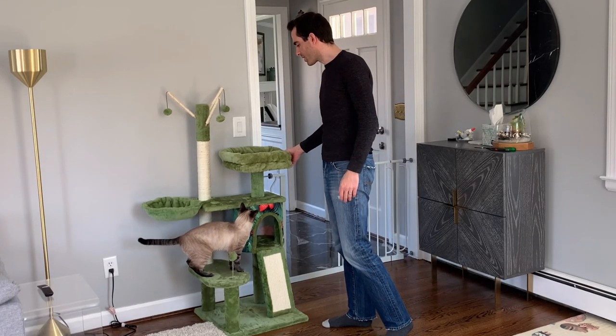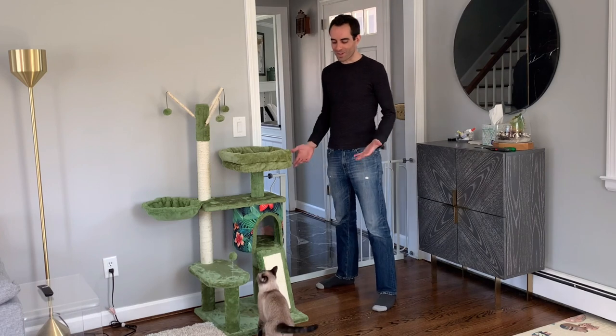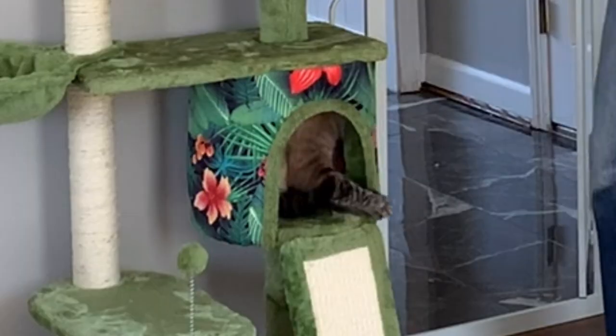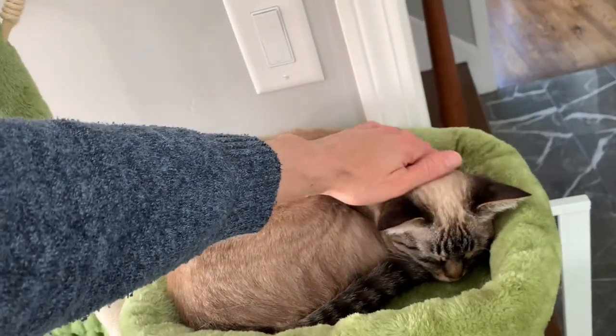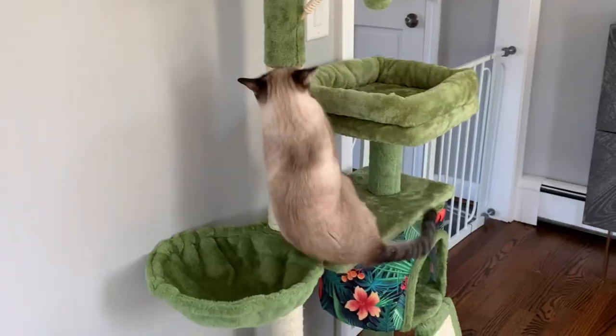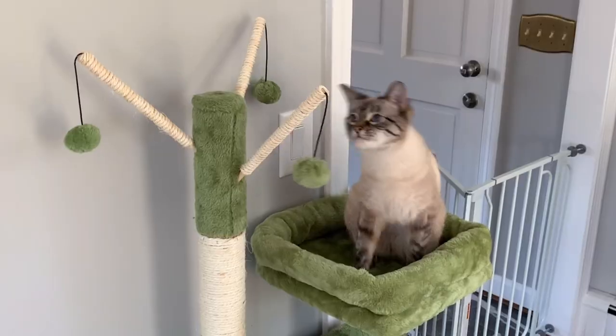It does feel pretty sturdy — it's definitely not going to tip over anytime soon — and our cats are starting to get used to it. Cats liking it is obviously kind of the most important part, and they have been liking it. Bubbles has been playing in the cat cave at the bottom, and we've both been taking naps up top, enjoying a nice vantage point to look out, and using the scratcher and the toys.